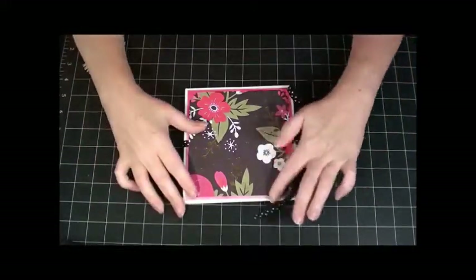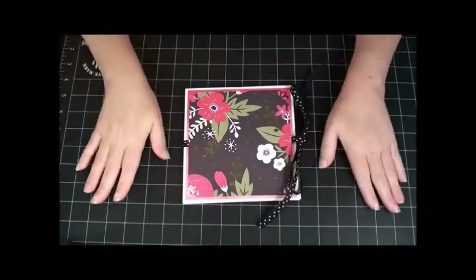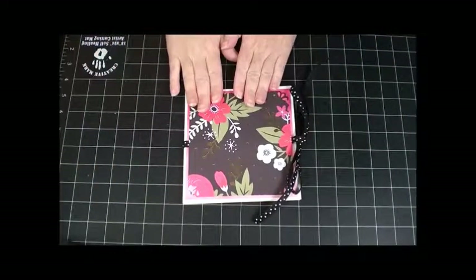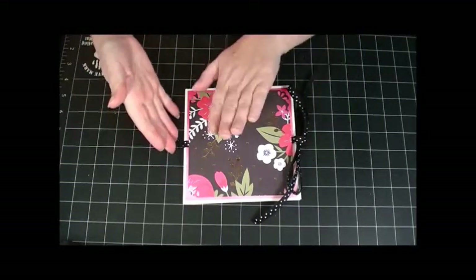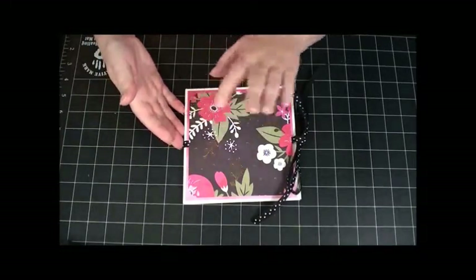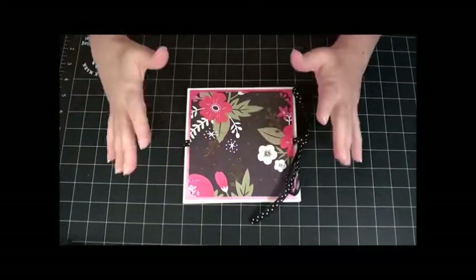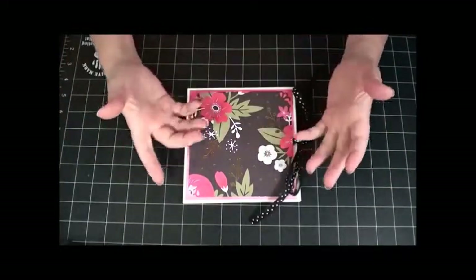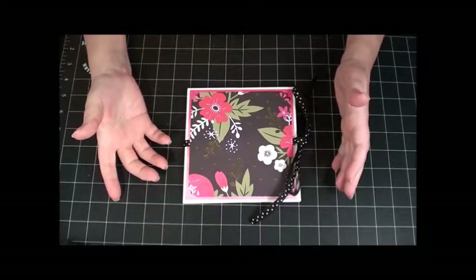Hey Besties! It's Becky here with Bestie Becky's Crafts, and today I'm going to do a tutorial on a flip flap mini album. It's kind of a weird name, but it's a great way to get started making a mini album because it's super simple. I'm going to show you how to make the base, and then you can just add to it however you'd like to personalize it.